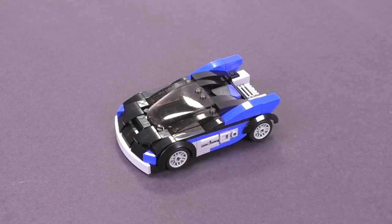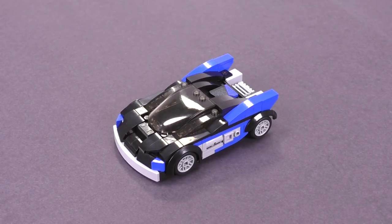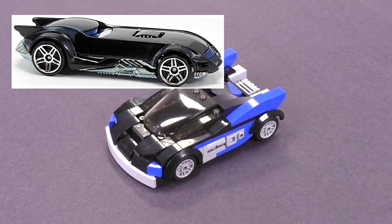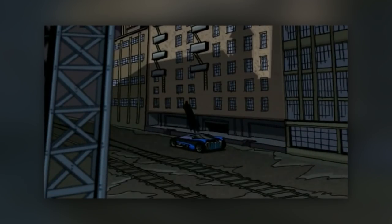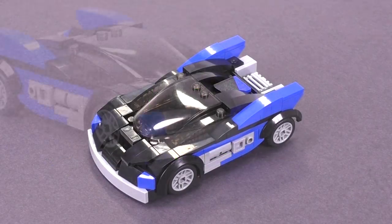Before I go any further, for those of you in the comments section who know all about this TV show — the Batmobile was destroyed at one point and rebuilt throughout the several seasons. This is not that new version of the Batmobile, but the one we see throughout the majority of the show, and it's what most people are familiar with when they think of this series. Now that we got that out of the way, let's check out some of the closer details.